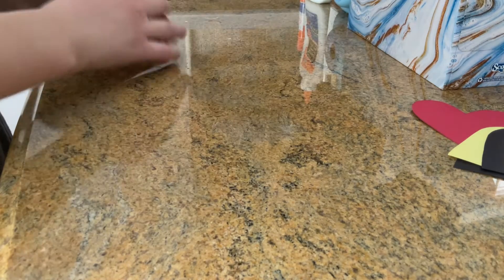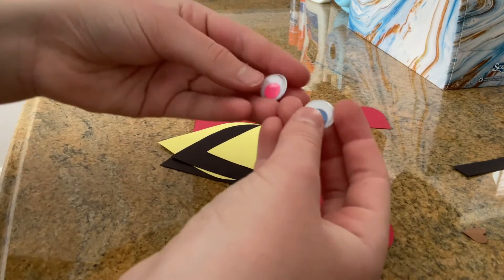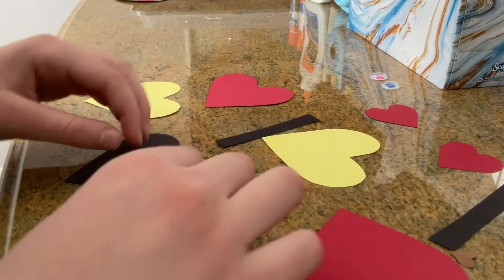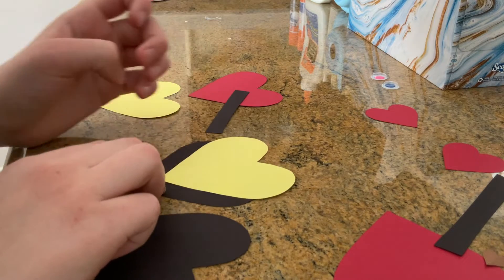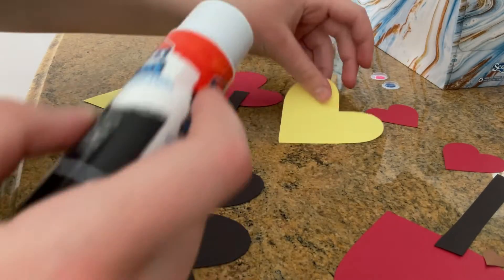Now while that is drying, I'll go ahead and get my parts for my Valentine's bee out. I've got two googly eyes which are actually mismatched colors — I'll put these right there. I've got antennas, little hearts to go at the end, and all the same sized hearts besides the tiny tiny ones at the top. I'm going to start with a black heart and get a yellow heart and put it right on top of it so you can still see a bit of that black. I'm going to put the glue on my black heart and then stick the yellow one on.